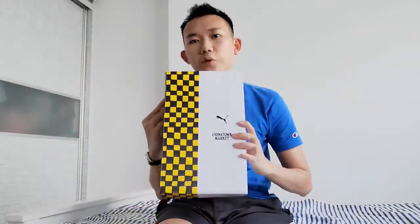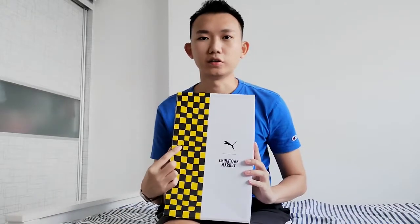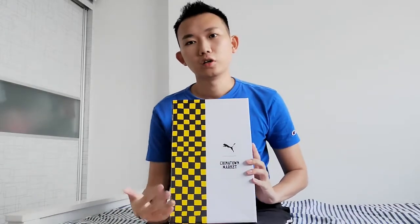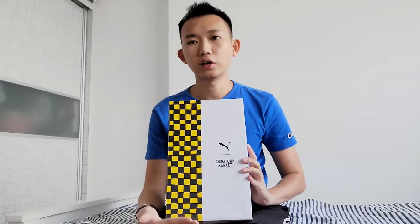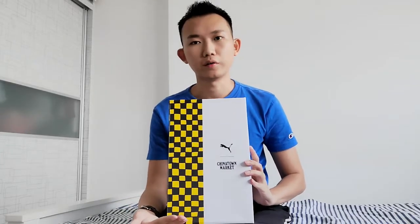Hi guys, Kaden here. So today I'll be reviewing this sneaker. It's a collaboration between Puma as well as Chinatown Market. I saw it at a very good price — the original price was around SGD $170, and after the discount it was around half price, around $85.